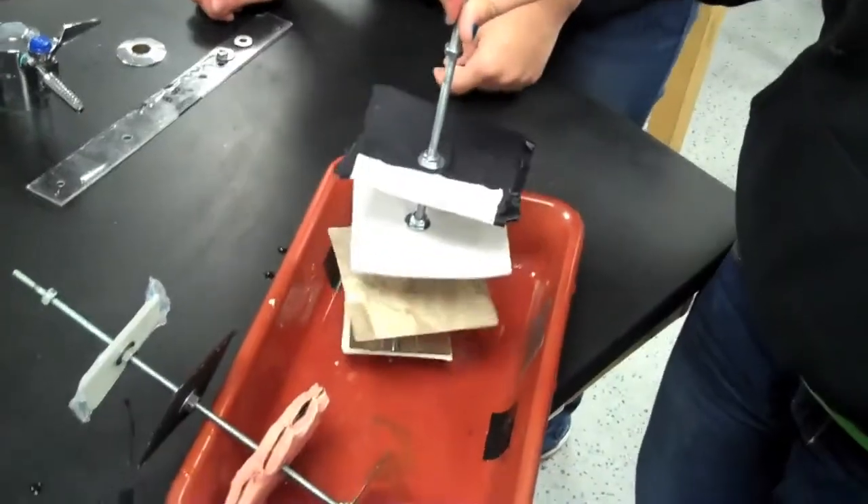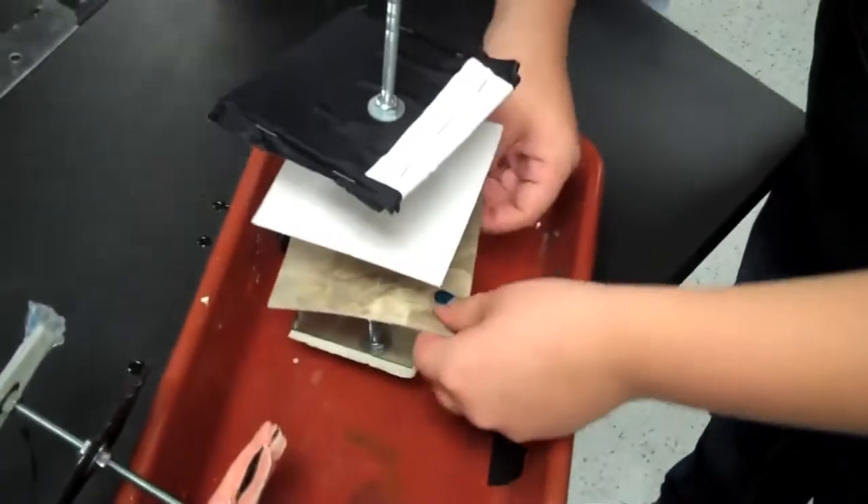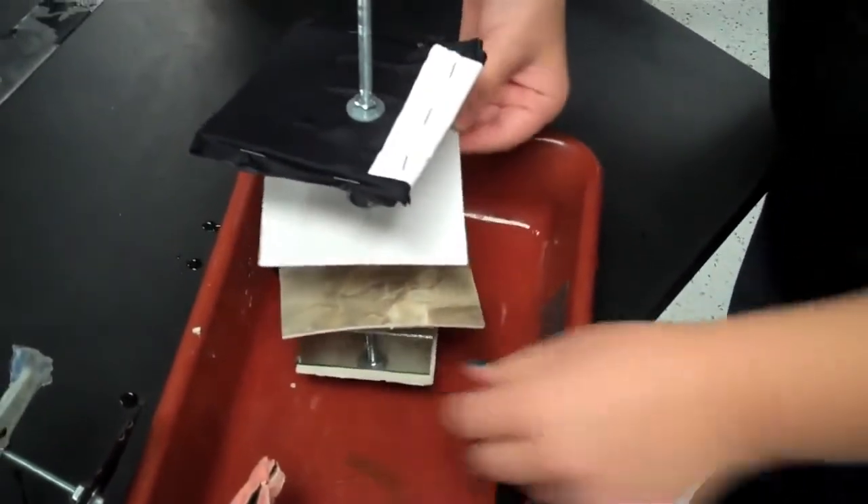We're growing barnacles. For what purpose? To see what type of materials resist the barnacles. So what is it about those materials that you think the barnacles would not attach to? They are very slippery and water-resistant.